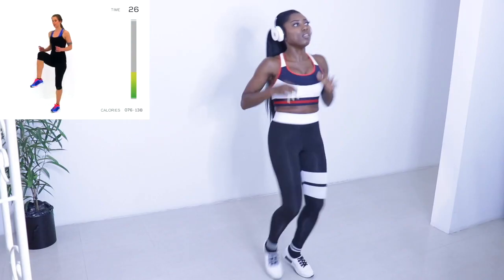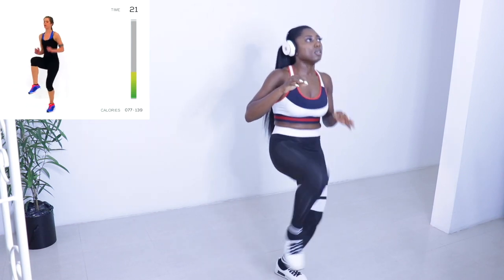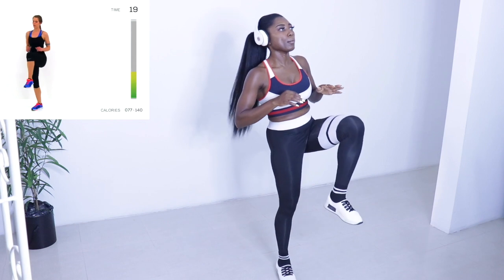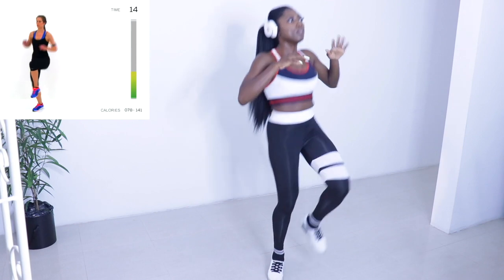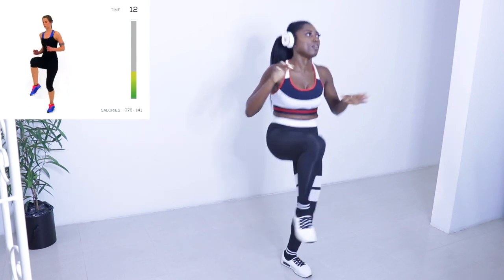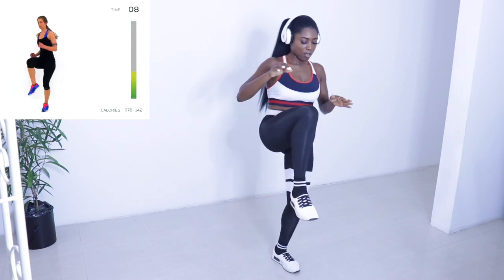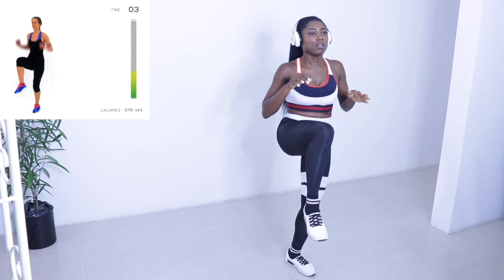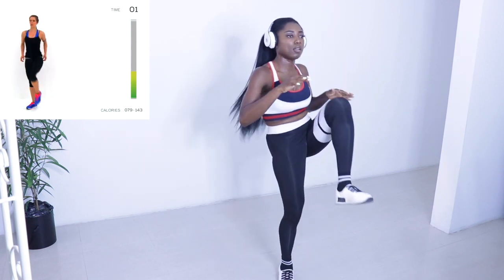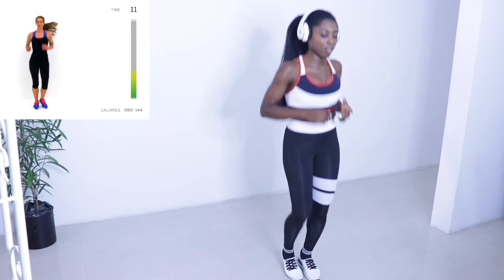Oh my god, I'm so sorry - this is not how to do it. Keep your knee as high as you possibly can in that range of motion. Nice quick movement, just 10 seconds left. And back to that active rest - try to recover as best you can, nice deep breath.